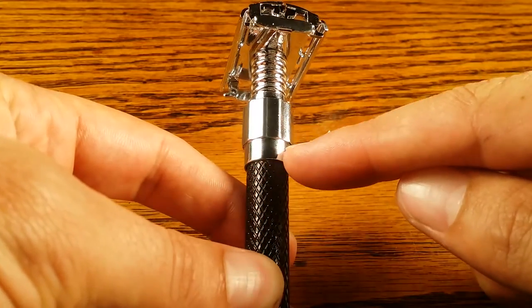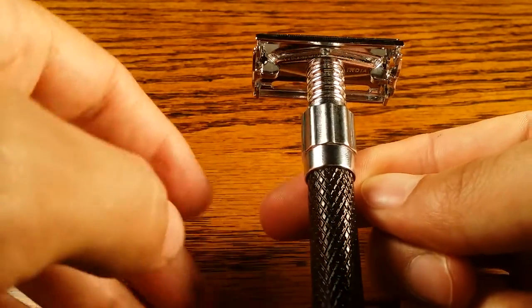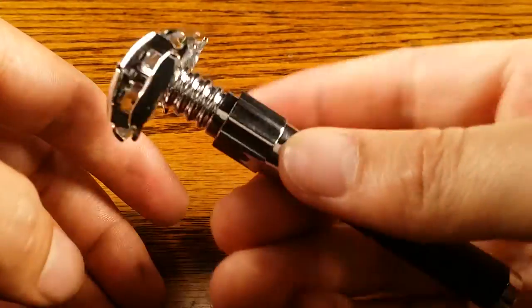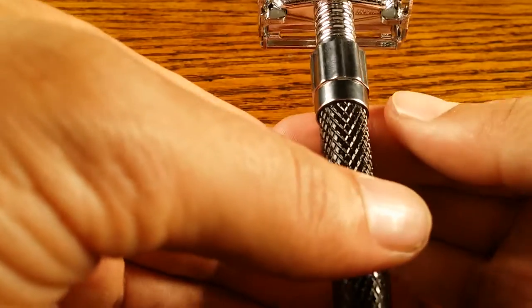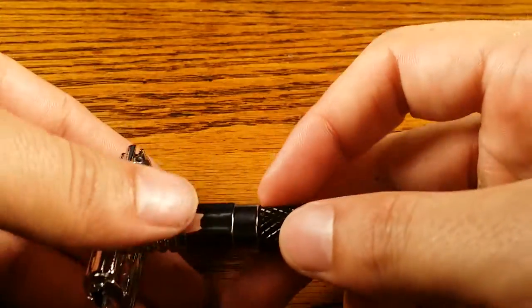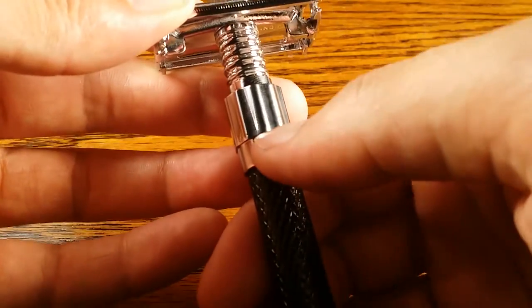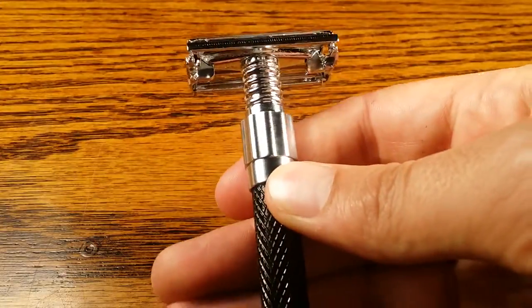The balance point is right here, which is kind of a weird placement. I like it about three quarters of an inch below the headpiece for maneuvering. It's right where the black textured handle meets the chrome piece, and since I usually do either a two-finger or three-finger grip, I end up halfway on the handle and halfway on the chrome, which is not optimal. I wish the black handle went up higher — I think that would make it a lot smoother when transitioning from one hand position to another.